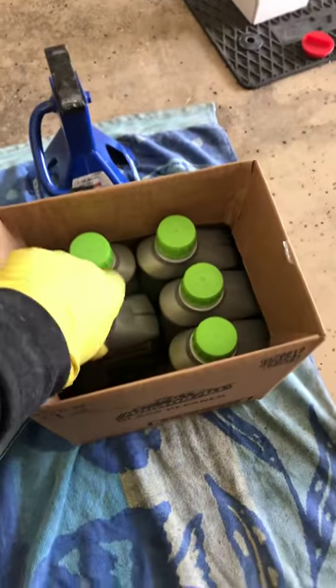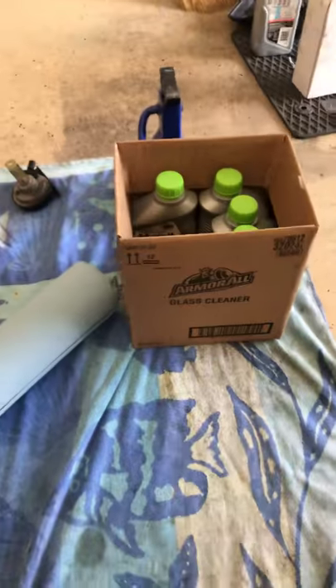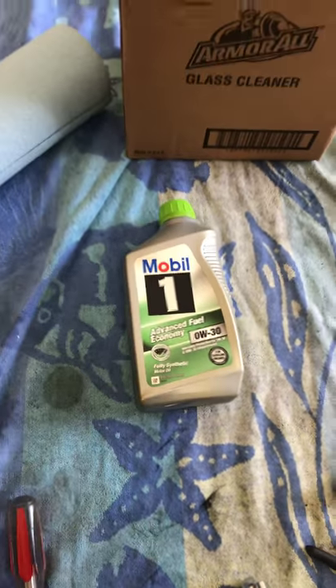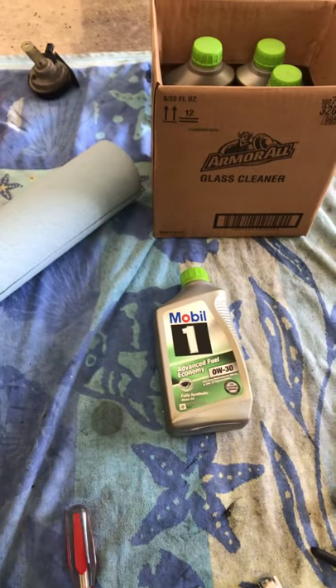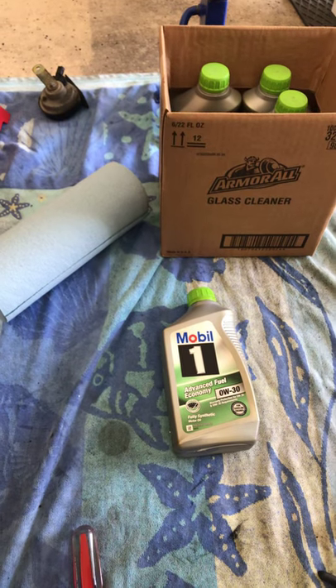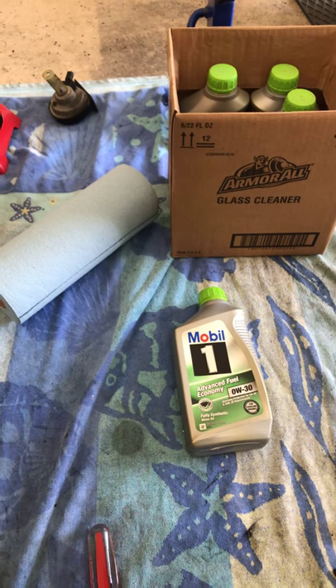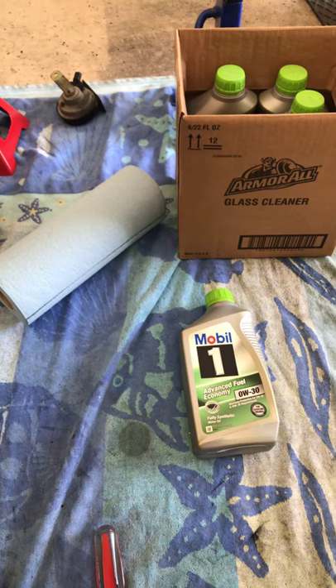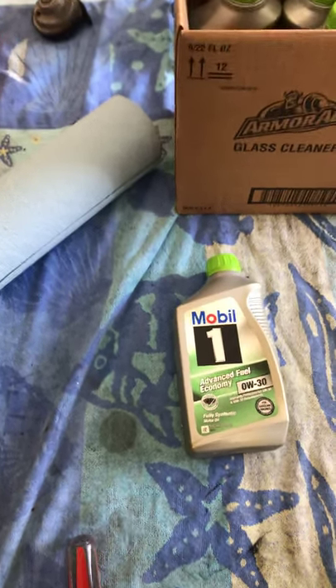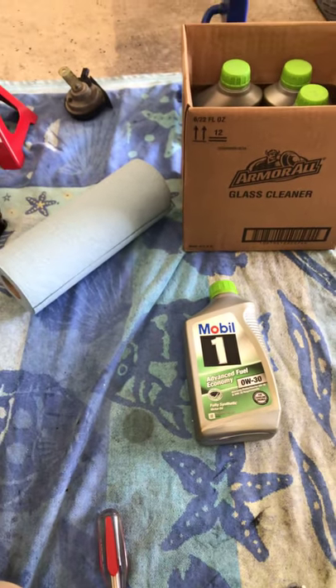I went to the dealership, told them I had a high mileage car and was hearing some noises in the engine, and they suggested 0W30. The car label suggests 5W30, but the dealership showed me a manufacturer update for this vehicle — the 2003 R50, basically all the R50s. The 0W30 offers better protection at startups, so use that.